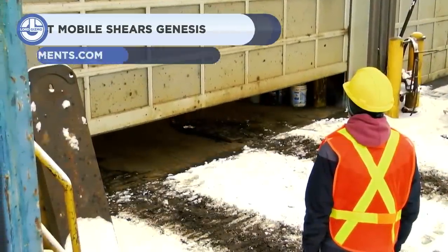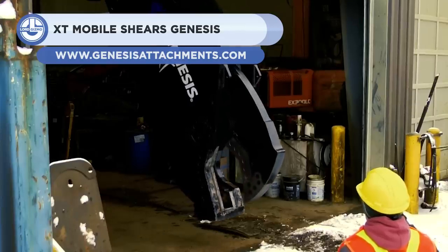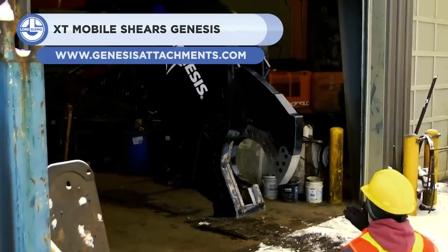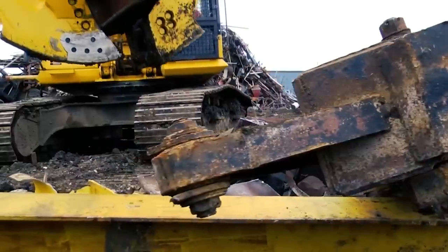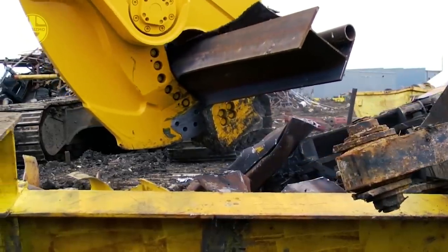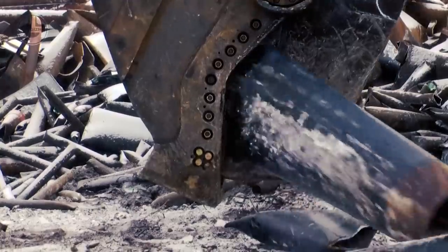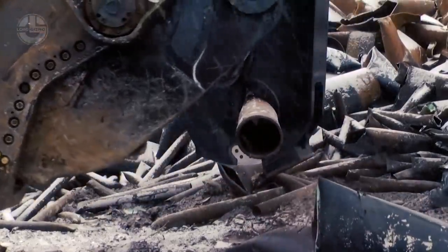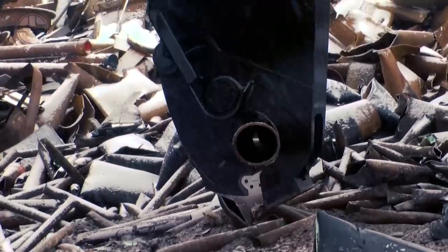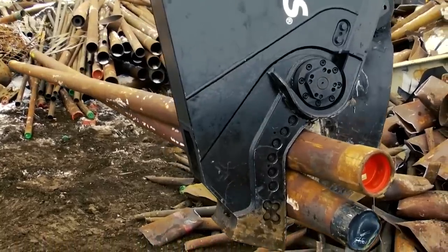Next we have the XT Mobile Shears from Genesis Attachment. It is a new series of shear attachments designed for processing steel and other materials. The attachments can be fitted on smaller carriers, which reduces initial acquisition investments and hourly energy consumption costs. They have new designs that provide a center of gravity closer to the excavator, enabling these attachments to mount on excavators that previously couldn't.